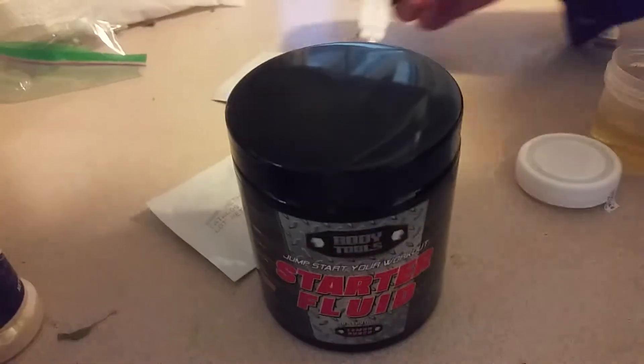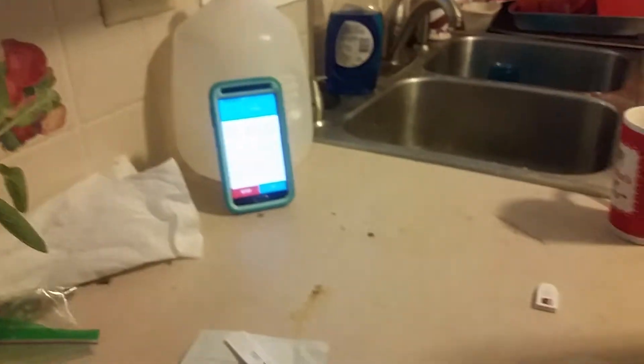All right, pull it out. I guess that's more than time, right? Is that an open thing here? It's been opened. This one has, yes. Put a scoop in there.